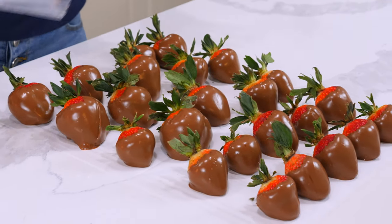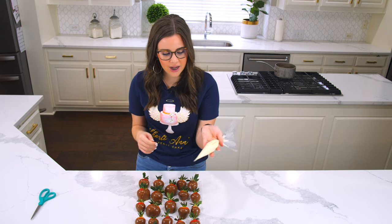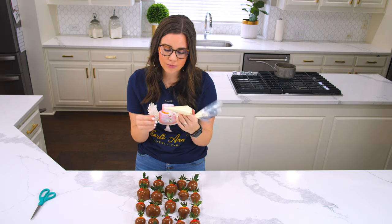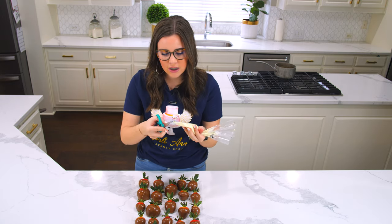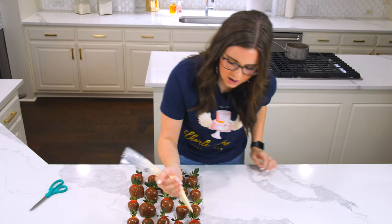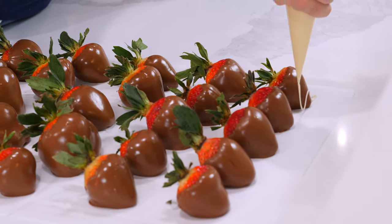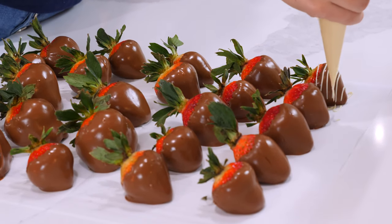I've dipped all my strawberries and let them sit aside — they're almost completely dry. Before they completely dry, I'm just gonna add a final touch. I have some white chocolate melted and put in a piping bag, and I'm just gonna cut a really small tip off the end and drizzle it over the top — super simple.